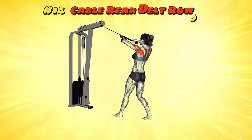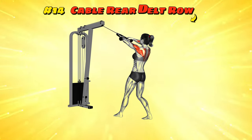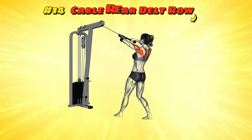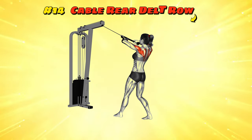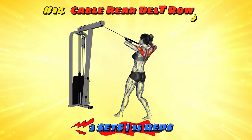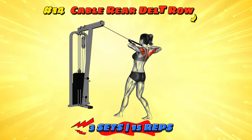Workout number fourteen: Cable Rear Delt Row. Face the cable machine, grab the handle with one hand, and pull it towards your face, elbow out, like you're drawing back a bow. Imagine you're an archer and your target is behind you — twist to look over your shoulder as you pull. Keep your core tight, so this isn't just a shoulder workout, it's a battle against the bulge too. Slowly let the cable return, as if resisting the pull of a powerful opponent. Your rear delts are now armed and ready, no arrows needed.